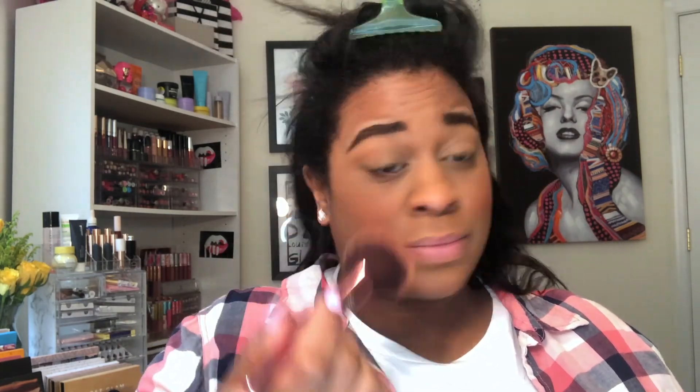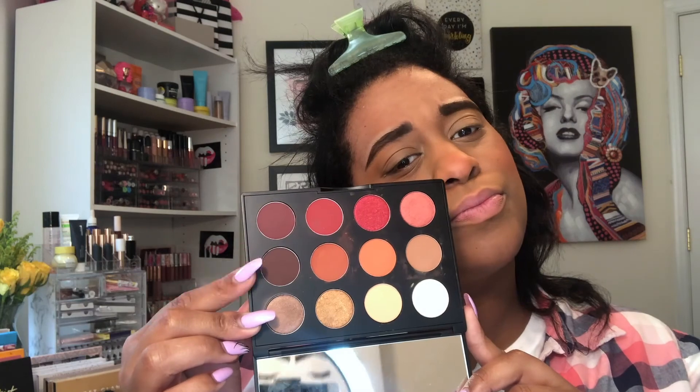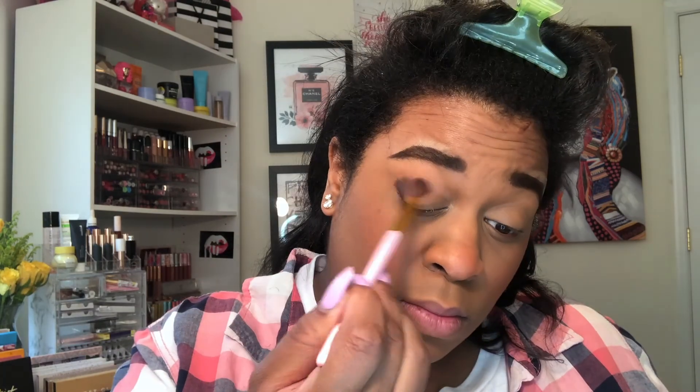Next I went in with blush — this is the Minted Cosmetics blush, and it is one of my top favorite blushes. For my eyeshadow I believe this is the Artistry palette, not sure, but I also took the MAC palette and just went in — you'll see what I did.